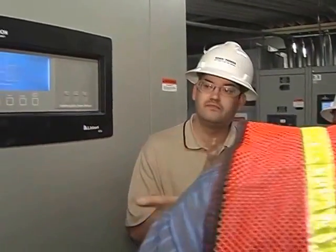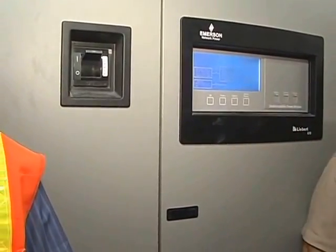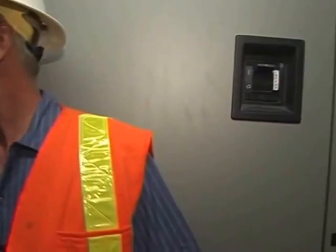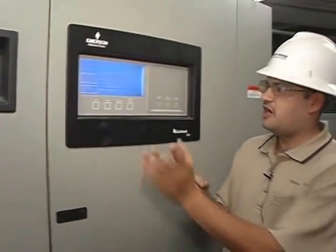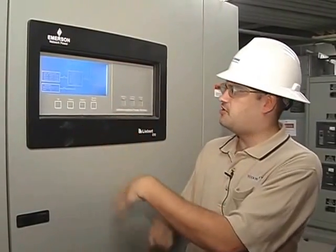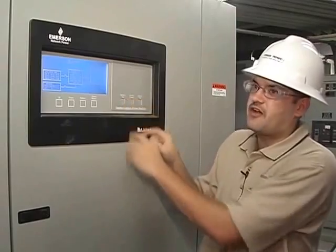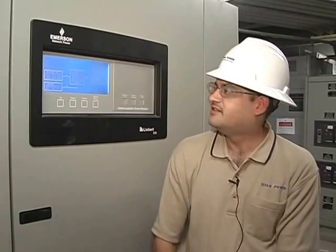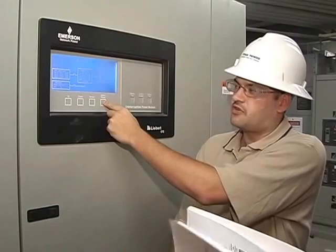We've got UPS input breaker, output breaker, and the battery breaker — that's that big gray cabinet right there. And that's identical for both UPSs. If you ever need to trip them for a shutdown, just follow the procedures. It's control enable, then output trip — that'll trip that one. Control enable, battery trip — that'll trip your battery. You just gotta press the control enable. And if you've got an alarm and everything still seems to be working, press the alarm reset button.